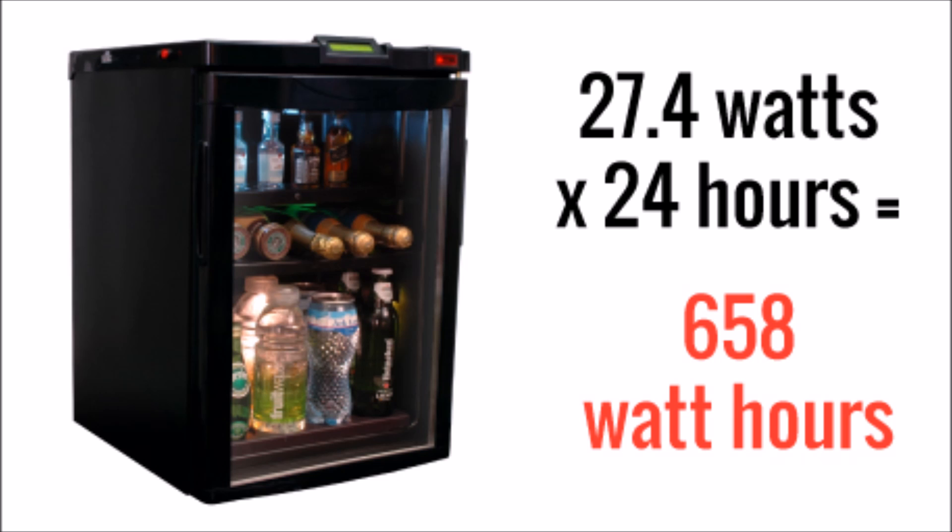Next we have a mini fridge, and again same scenario — I got the kilowatt hours it consumes in a year, backed that down to an hourly amount in watts, then multiplied by 24 hours and we get 658 watt hours in a day.